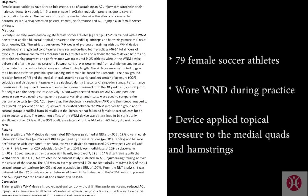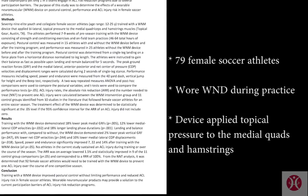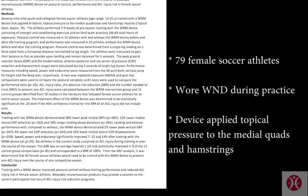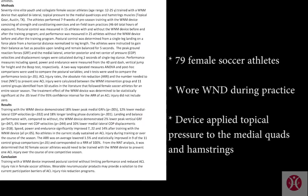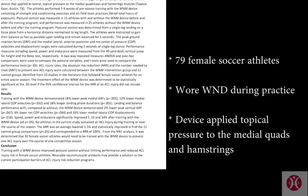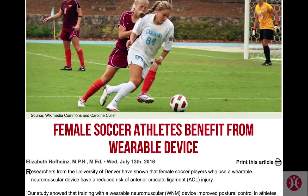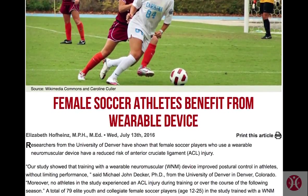According to Dr. Decker from the University of Denver, a total of 79 elite youth and collegiate female soccer players participated in a study. They trained with a wearable neuromuscular device that applied bilateral topical pressure to the medial quadriceps and hamstring muscles. The athletes performed seven to nine weeks of pre-season training with the device.